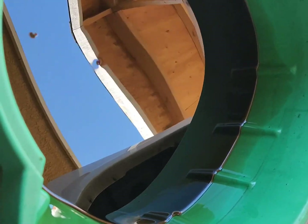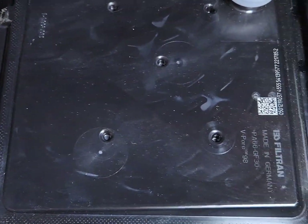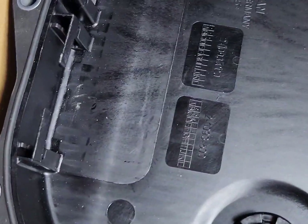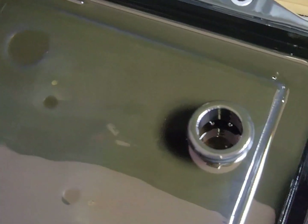The fluid wasn't this dark when it was dripping out, but I mean — 145,000 miles, right? Here's the new pan, made in Germany, which makes sense because it's a ZF transmission — a German transmission. You can see the magnet; I'm missing one. The oil on the pan doesn't actually look that bad for 145,000 miles. I don't tow full-time, so that helps.